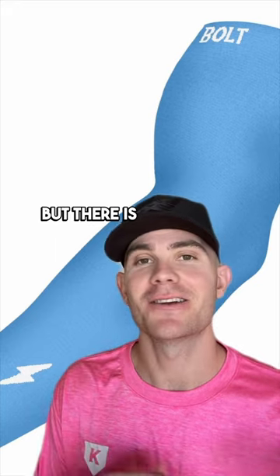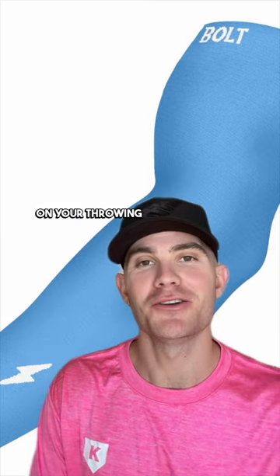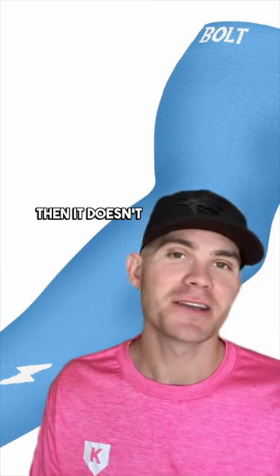Arm sleeves — yes, they look great, but there is etiquette. You're supposed to wear them on your throwing arm. If you're wearing them just for style though, then it doesn't really matter.